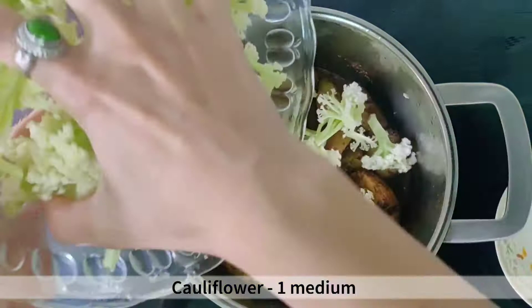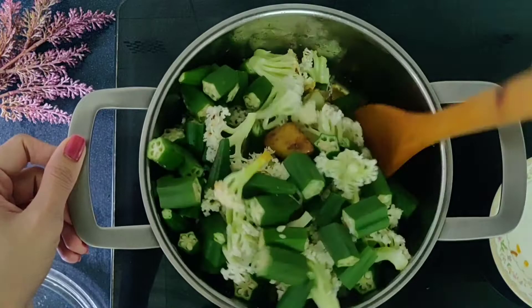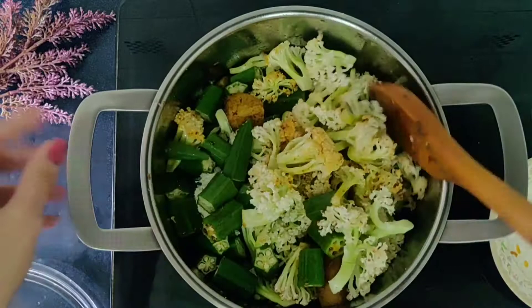After a total of 10 minutes, add 1 medium cauliflower broken into florets and about 18 ladies finger thickly sliced, and mix it. Isn't this a unique vegetable combination? It does taste really good. Of course you can use other vegetables of your choice too. Now let's cover it and cook for 5 minutes on medium heat, then open the lid, mix and cook for 2 more minutes.